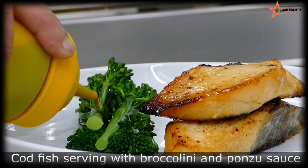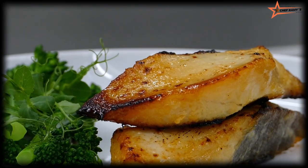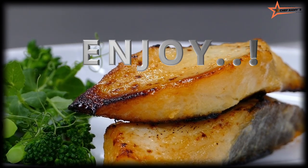I'll serve it with broccoli in ponzu sauce as well. Hope you like it — don't forget to subscribe. Enjoy, see you next time!